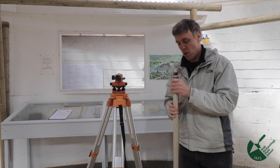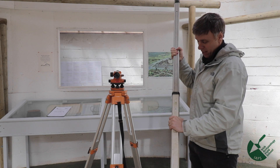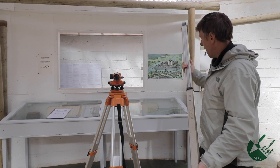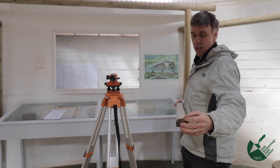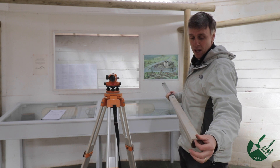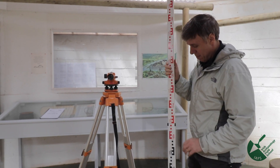When extending the staff, always make sure it clicks in properly — you can see there's movement there where it hasn't clicked in fully. That movement may introduce inaccuracy into your levels. Also, especially on CRM or commercial sites, make sure the base plate is intact. If you're holding it over a datum point like a nail or surveyor's pin, the pin can slot up into the staff and introduce a couple of centimeters of inaccuracy.